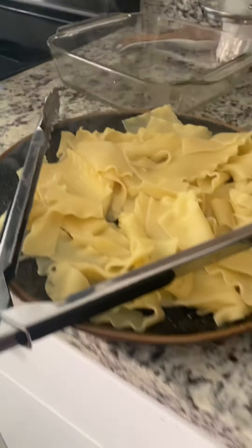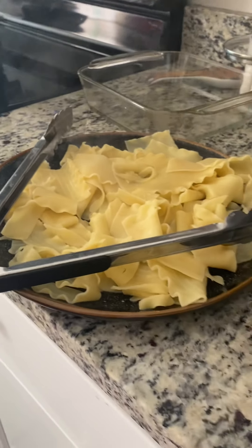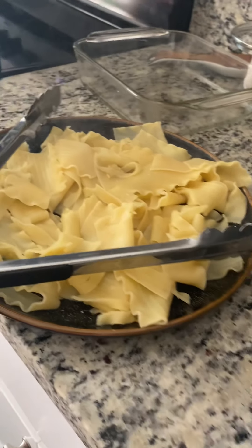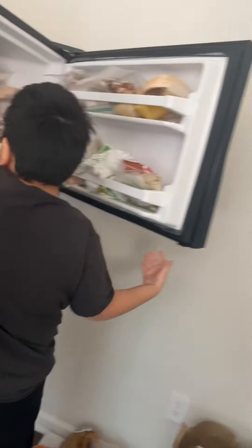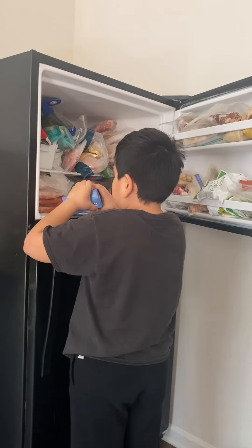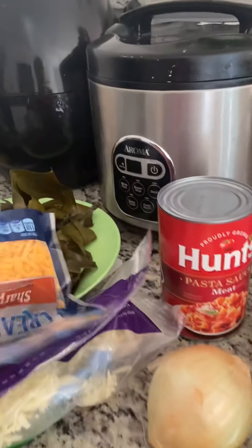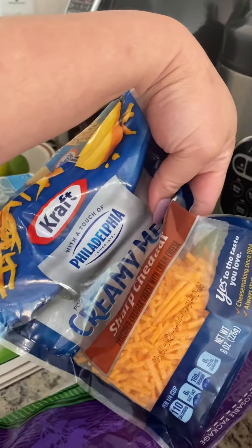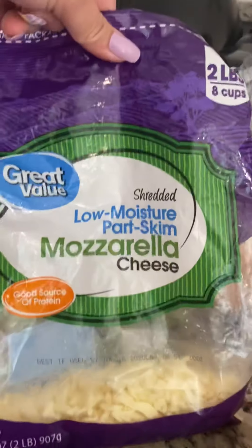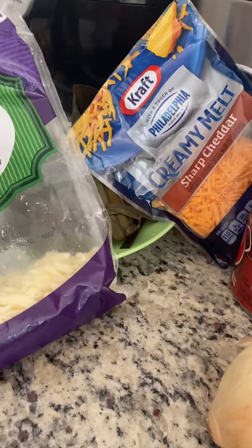That one is sitting down there cooling. I'll put this in the fridge. I have this cheese and I have this mozzarella cheese from Walmart, as you can see.